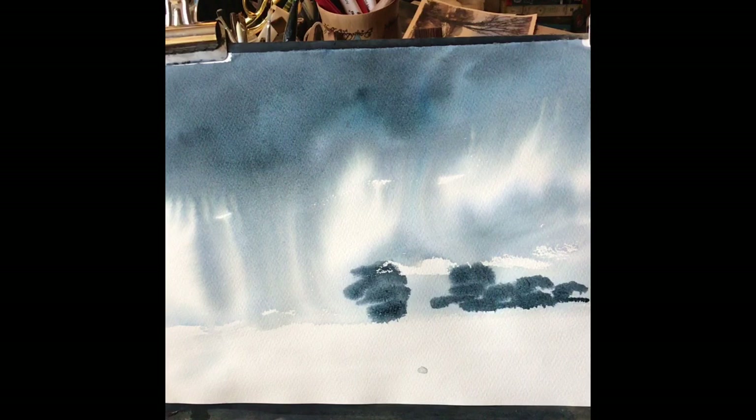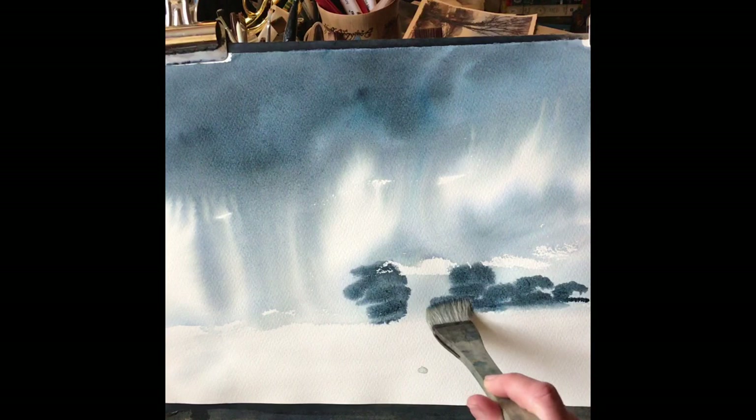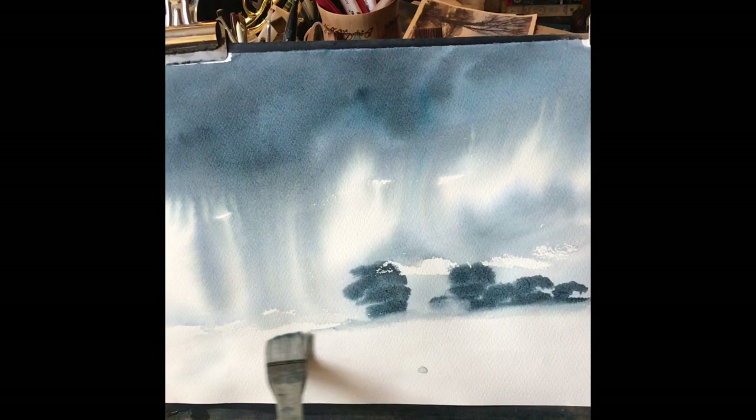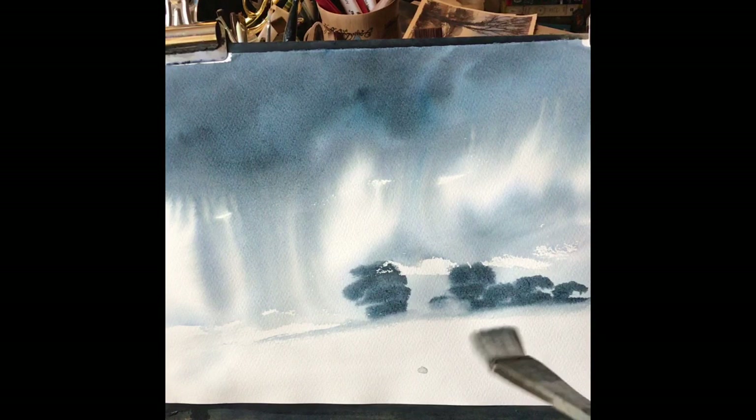With some very weak paint I'm going to sweep across and create a pale dry brush effect across the land, just to set the trees and give us a bit of landscape underneath that dramatic sky.